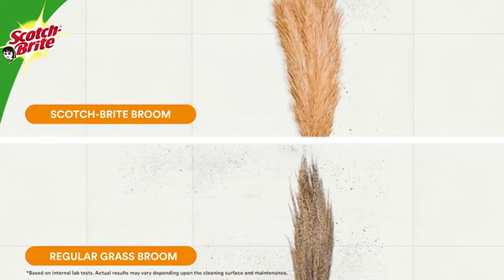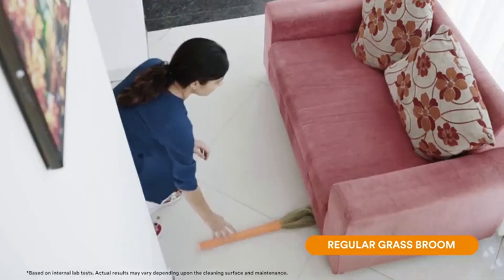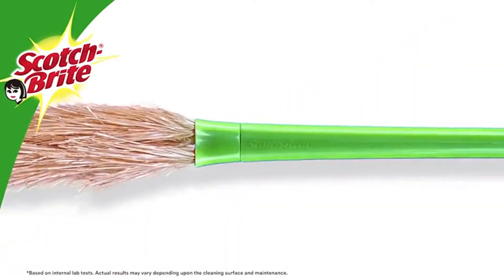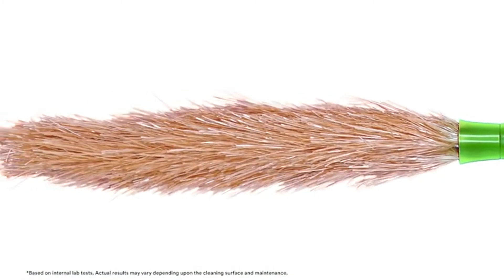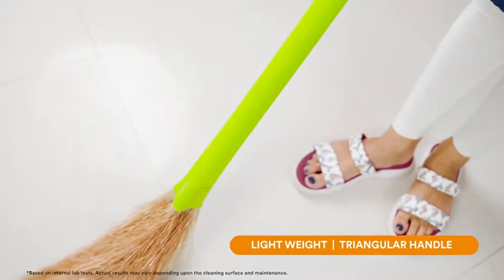The unique flat fibers ensure fine dust removal compared to the round fibers of a regular grass broom. While your regular grass broom gets caught on furniture and breaks, the Scotch-Brite broom is very flexible. It reaches every nook and corner, including under the furniture, and removes fine dust with its flat fibers.